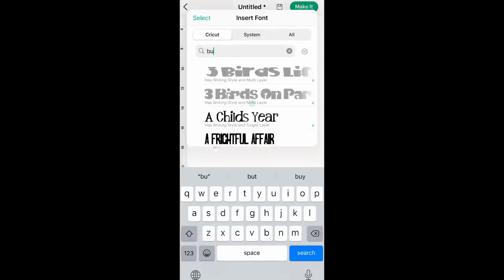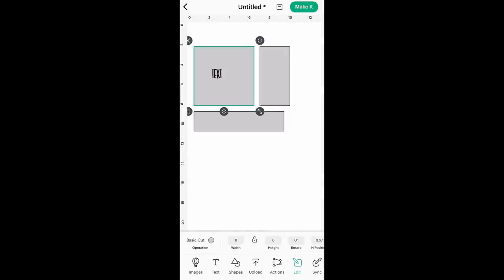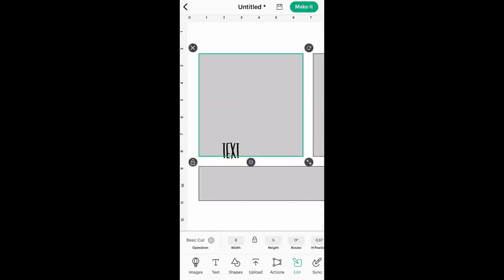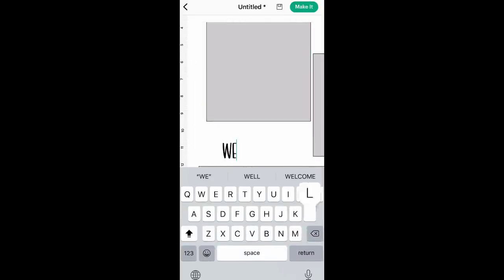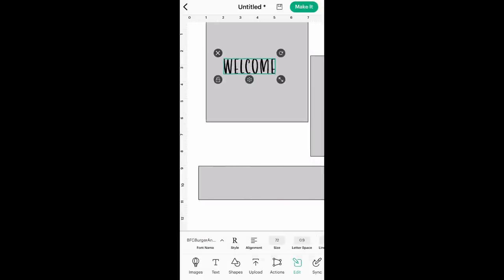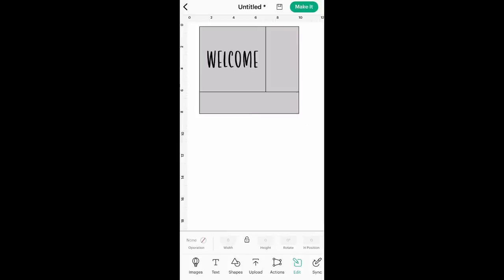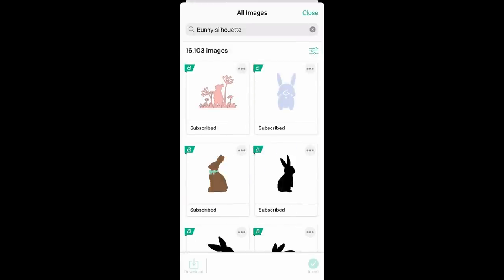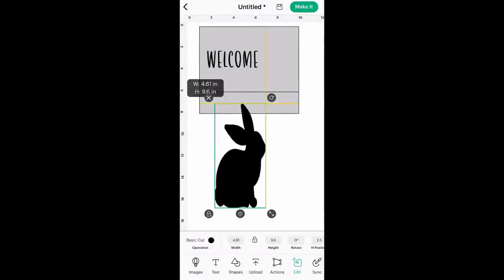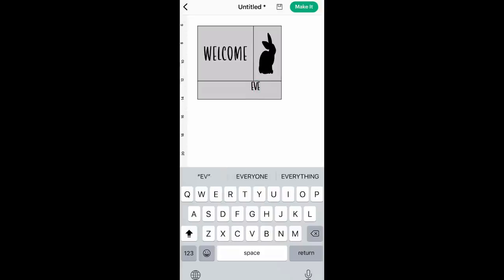I always like to change the color of those squares to gray so it's a little bit easier to see. Now using some text and the font — I believe it was Burger and Fries — I'm just going to type out 'welcome' in all capital letters and move that into my square. Then I'm going to space those letters out and make it a little bigger so it fits right in my square. It's so easy. I love this technique of creating the dimensions on a square first and then building it in Design Space. Then I went into images, typed in bunny silhouettes, and found one that was absolutely perfect and resized it to fit on that decor piece.